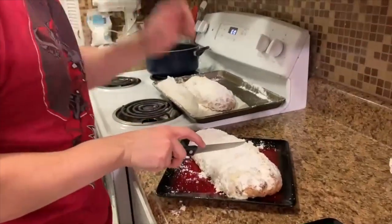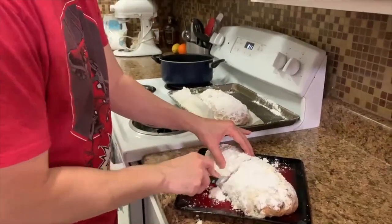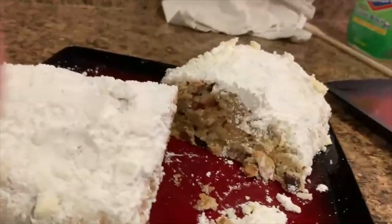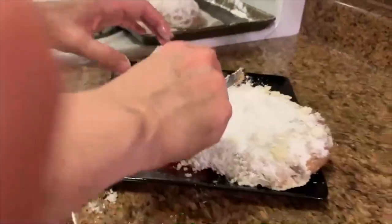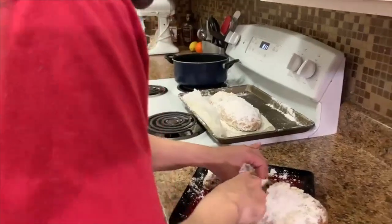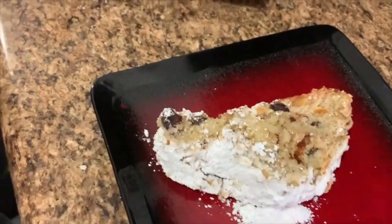So we're going to cut this open and see what the inside looks like. I kind of just want to go right in the middle. There's nothing wrong about that. Oh, we got all the nooks and crannies — that looks good. Smells really good, I wish you guys could smell it. It genuinely looks so moist.